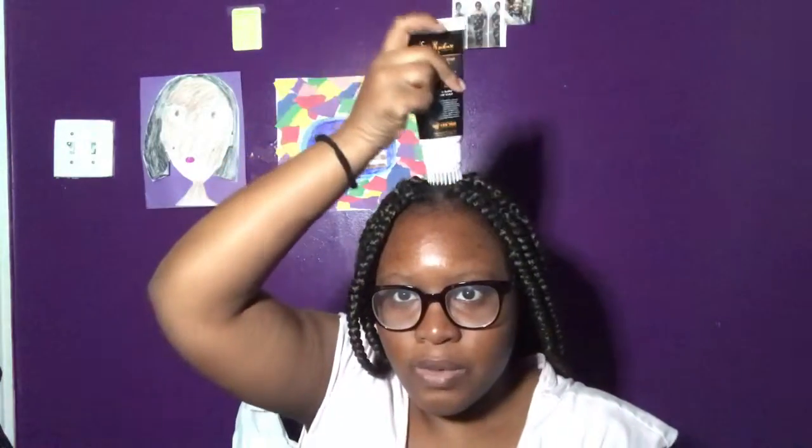This product has two openings. The bottom opens up to reveal the scrub applicator with little knobs so you can do a nice scalp massage. Then there's another part that opens up to show the scrub inside — really cool design. The usage says to section your hair, squeeze gel directly onto wet scalp before shampooing, use the scrubbing knobs to gently massage in circular motions, leave on for up to five minutes, then rinse with warm water. It's basically a pre-poo.